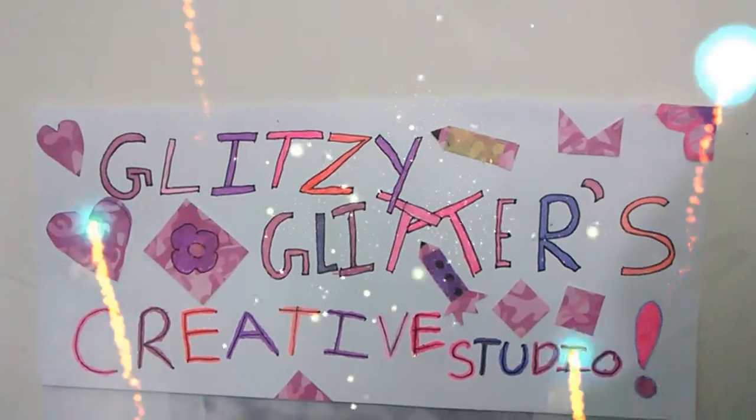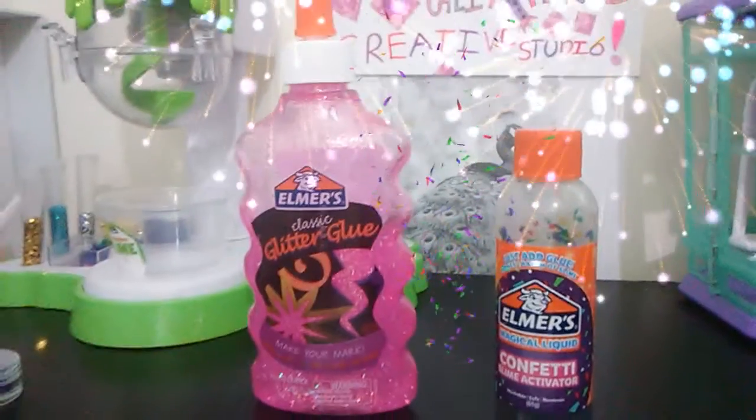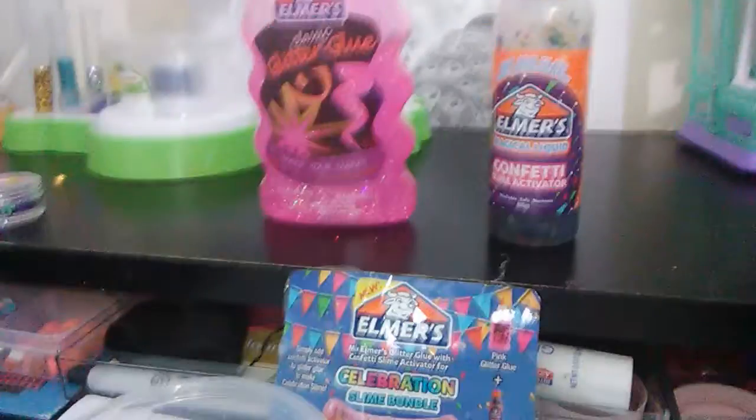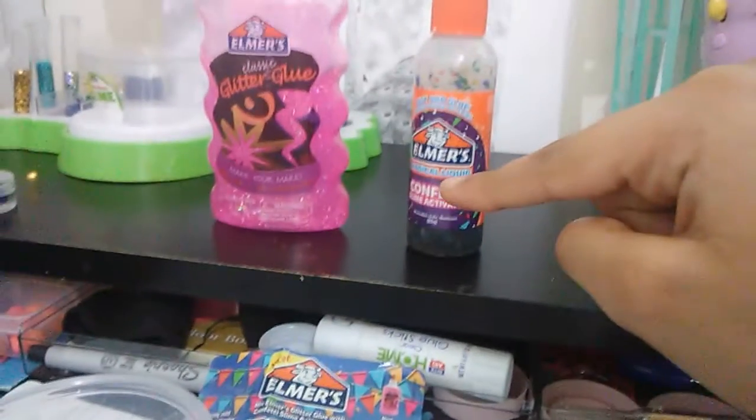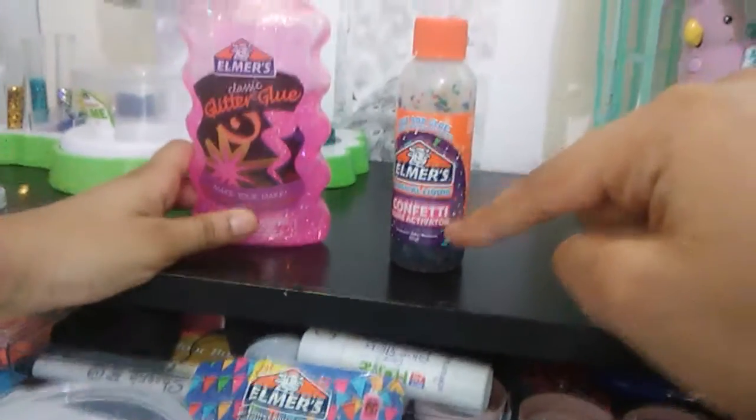Hey guys, welcome back to Glutzy Glitter's Creative Studio, and today we'll be making Elmer's slime — Elmer's confetti slime — with our little glue and our magical liquid slash the confetti activator. Let's get started!